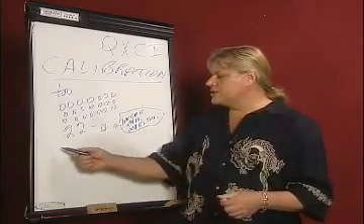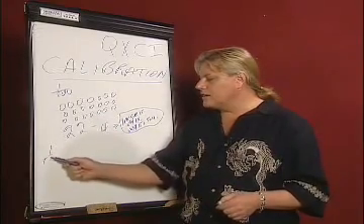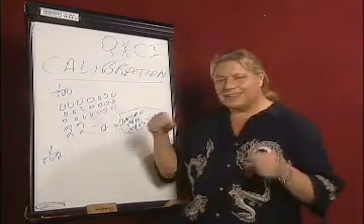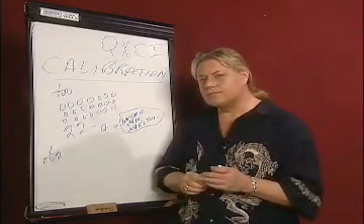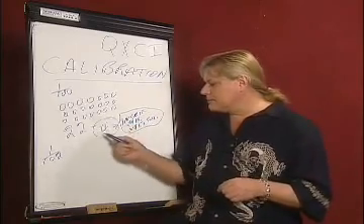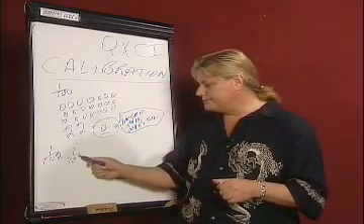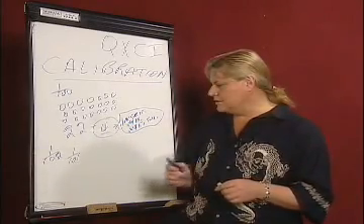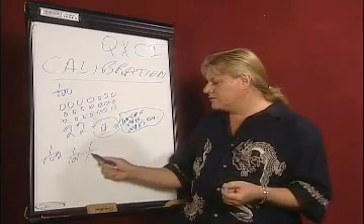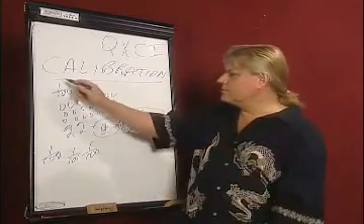Now we're going to start a little bit faster than this one hundredth of a second — we're going to go at about a hundred and two times a second. And we're going to start calibrating and challenging this with the patient to see how accurately the patient reacts to this. If it fails in the first one, then we go to a hundred and one times a second, going a little bit slower. And we check again. If it fails, we go down to a hundredth of a second until the computer calibrates.